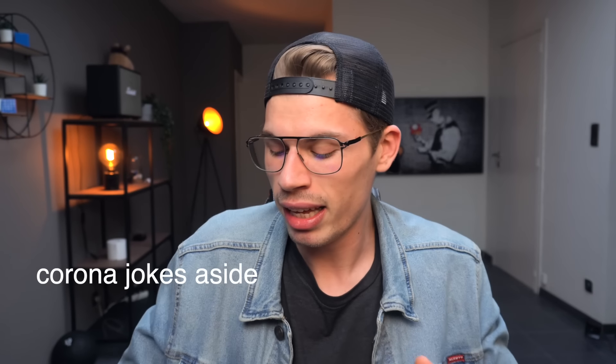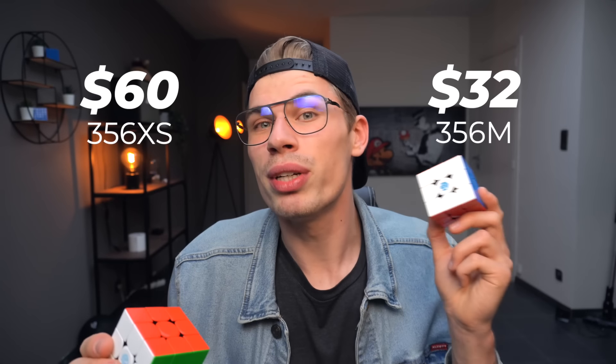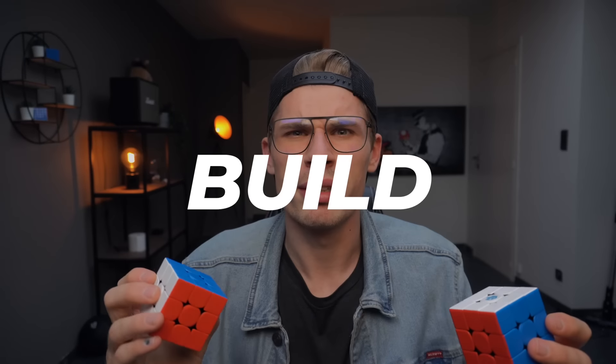When I received the cube after a bit over a month of waiting — because it came from China — I was really impressed. It truly feels like a GAN flagship. When you can get a great performing GAN cube for only 30 bucks, a lot of people are questioning whether you should pay twice as much for the XS. The GAN 356 XS is $60 while the GAN 356M is $32, or even $27 if you get the light version, or even less with discount code 'cubet' on thecubicle.com.